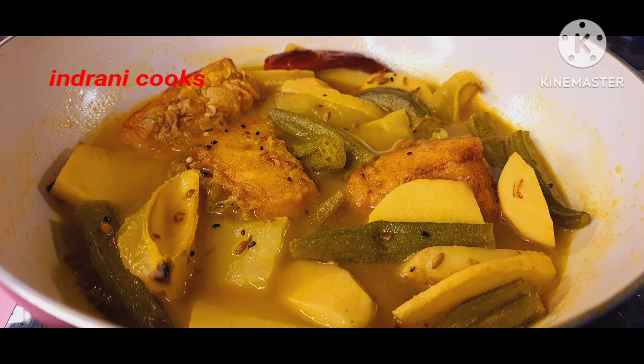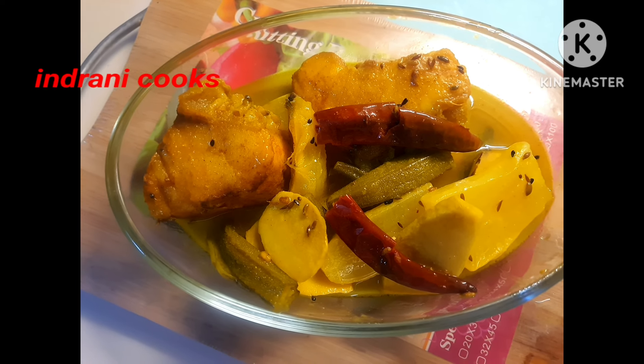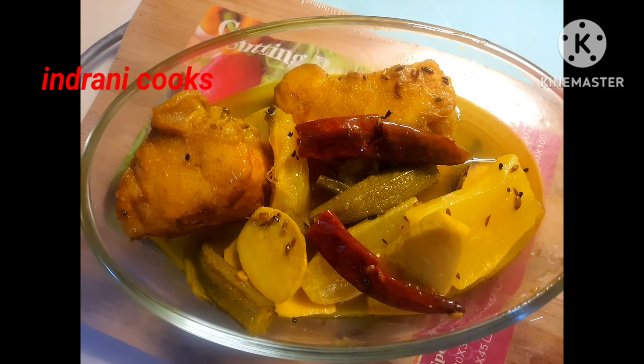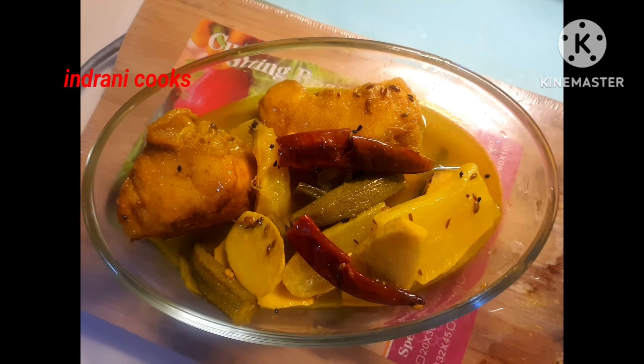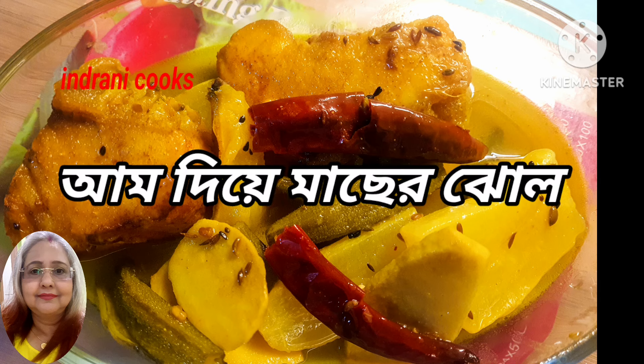A 10 to 15 minute standing time is essential. Now it is ready to serve. I have served it here for you all — do enjoy this and let me know how your experience was with this dish. Be happy, be merry, catch you all soon again. Thanks for watching.